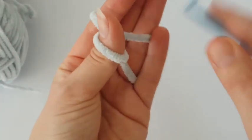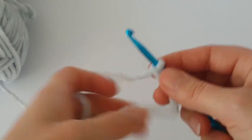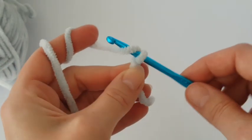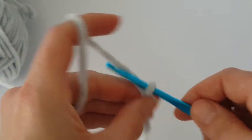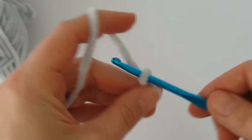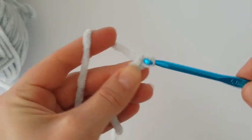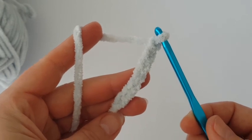Make a slip knot and then chain seven. We are starting from the nose part of the hippo. Chain seven, and when you make the nostrils it's better to have a smaller crochet hook — about 3mm.